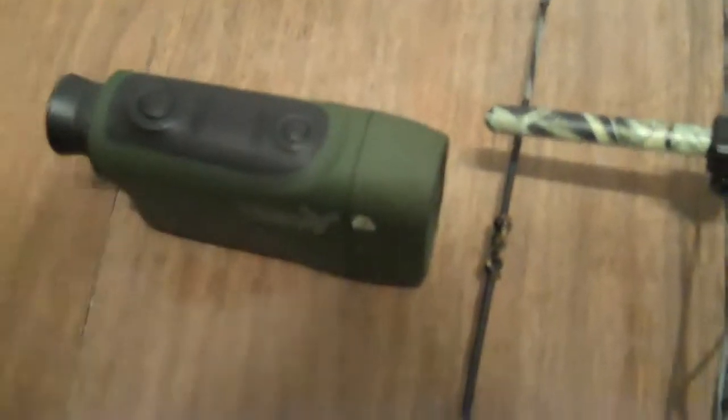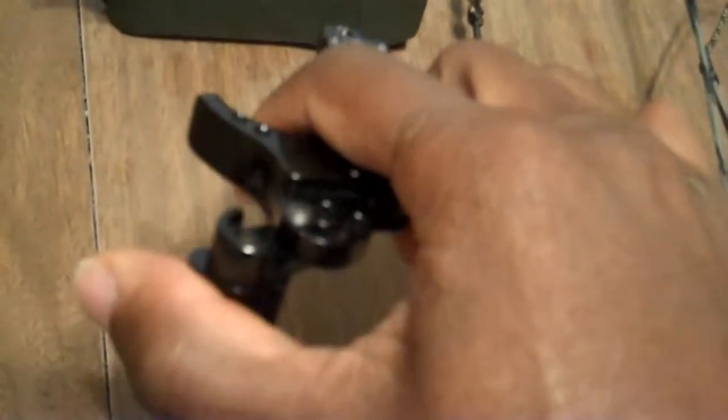Let me show you the rest of the stuff. I've got my Nikon Archer's Choice rangefinder. I've got a nice mechanical release — about 80 bucks — the True Ball Extreme, really nice. A little on the inexpensive side, but a real quality piece of machinery.